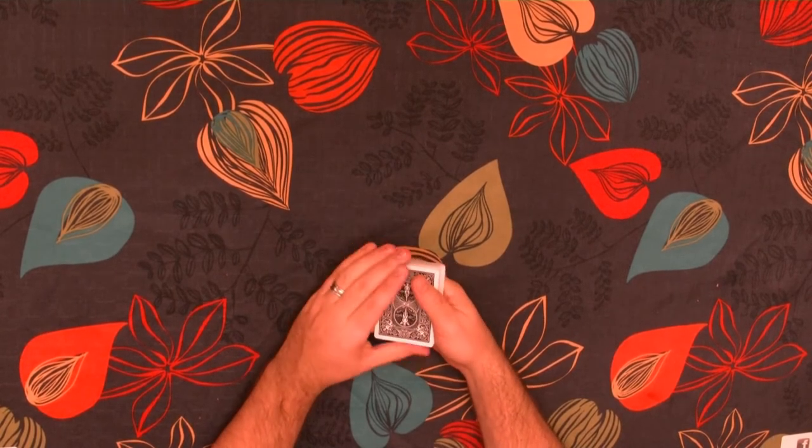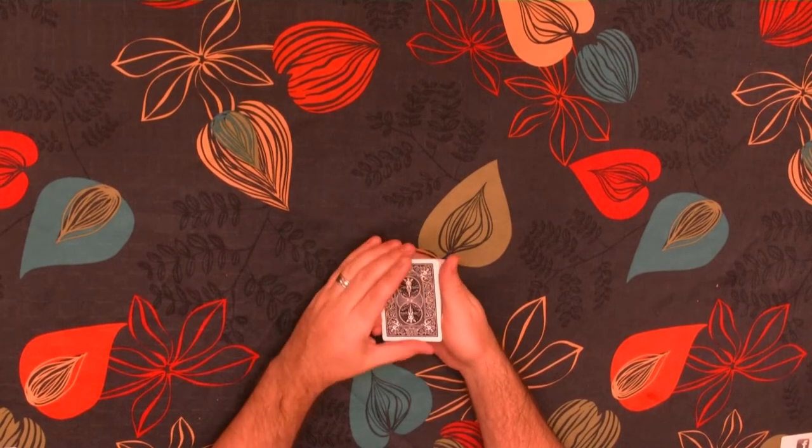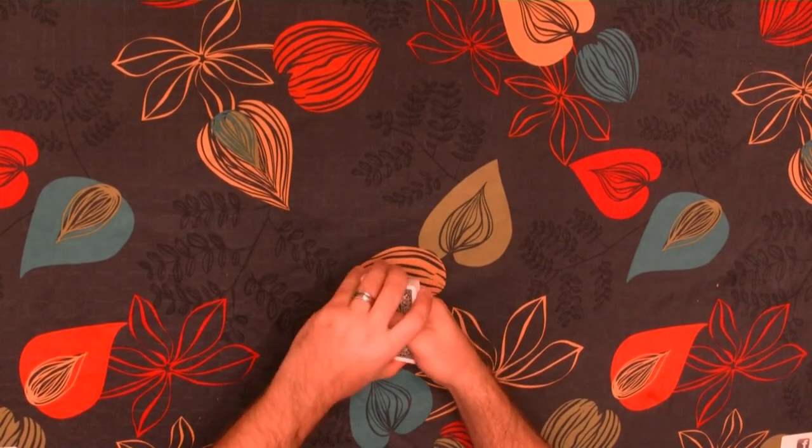Just to recap: Aces count as 1s, Jacks 11s, Queens 12s, Kings 13s, and all other cards are their numerical value.